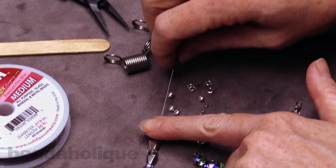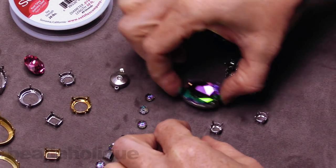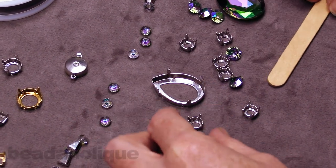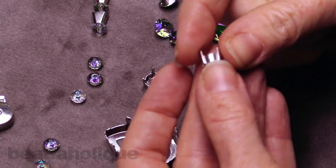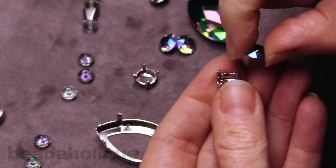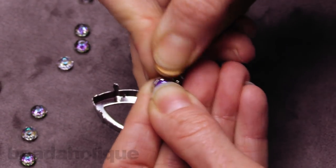The first thing I want to do is set my stones. I'm going to take all of these front and center because I need to set them all. It doesn't take very long and it's actually quite easy — you don't need any special metalworking tools, just a standard popsicle stick. Take the setting, you see these upright prongs, put a chaton into it, and just make sure it's sitting nicely and not off center. Now take the end of the popsicle stick and press that tab over the crystal — it bends quite nicely.